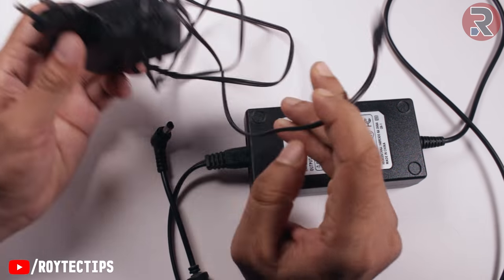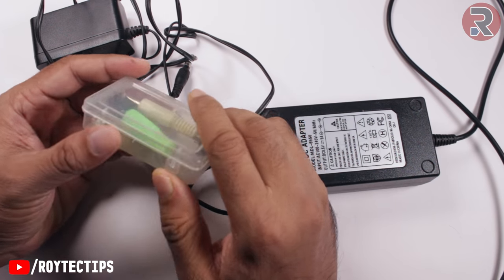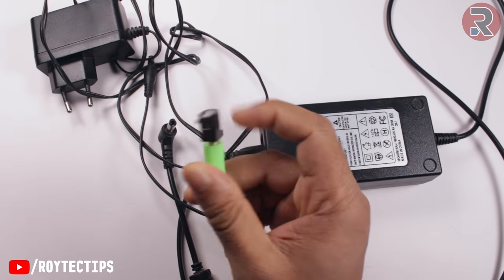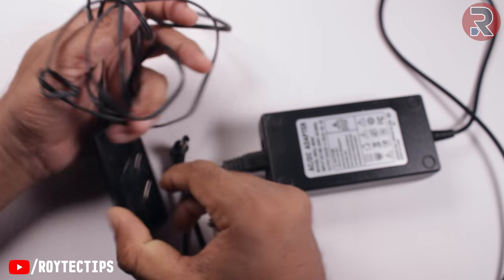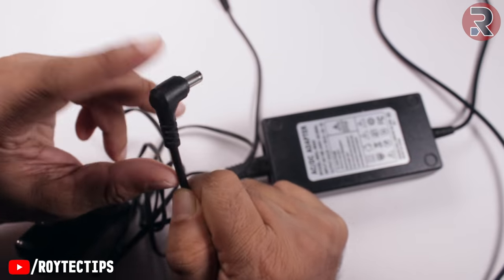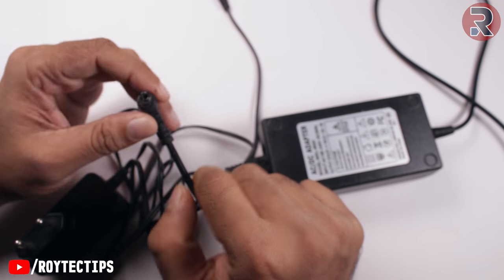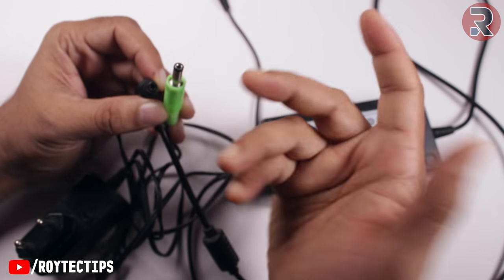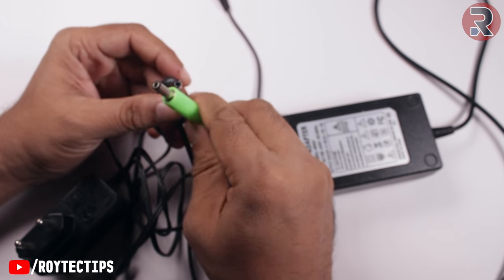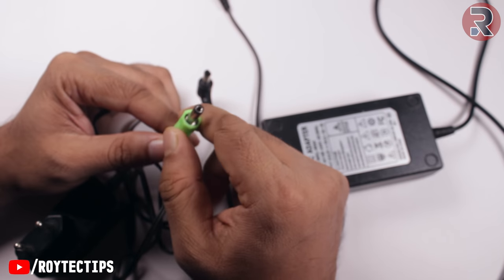You can find this kind of jack on any power adapter — like this is a router adapter, this one will work too. So if you don't have a replacement jack, you can use your old dead power adapter and join its wire with this wire. But as I have this jack, it's only a few pennies — near about 10 Indian rupees. I'll leave an eBay link in the description below.